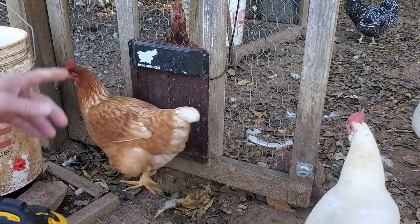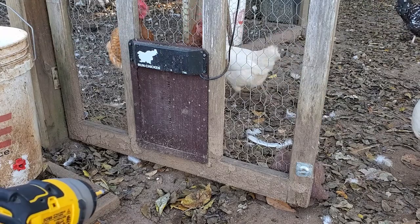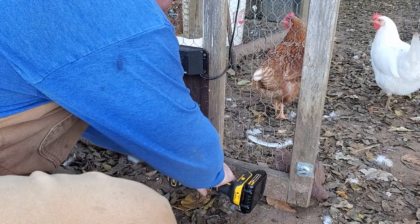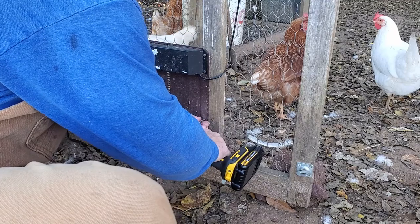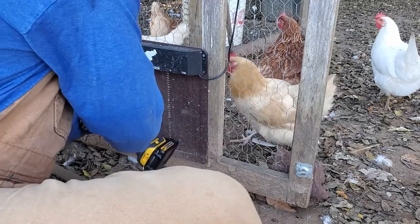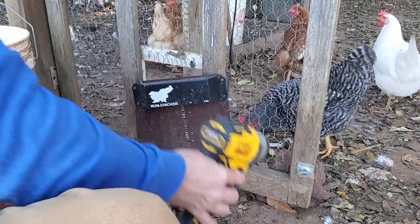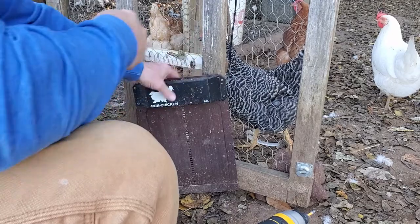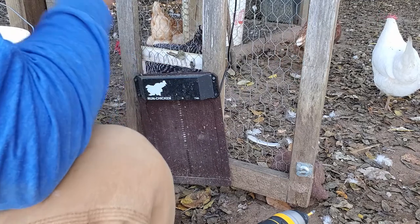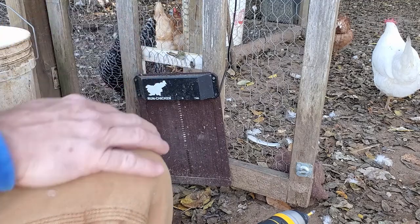The first thing I've got to do is take the door back off of the screen door here so I can take it inside and do some work on it. It's held on by three screws on each side, so six screws total. I'm just going to zip those out. Then I have this wire that runs up to the plug above, so I'll back up so you can see that, and we'll thread this wire out of the door.